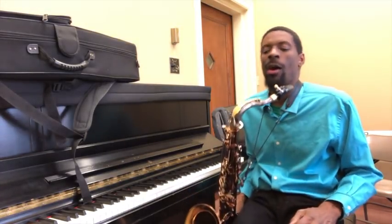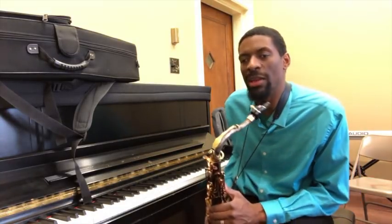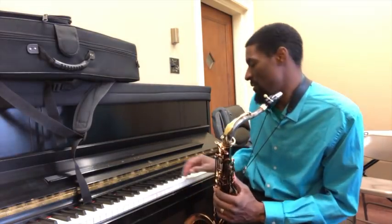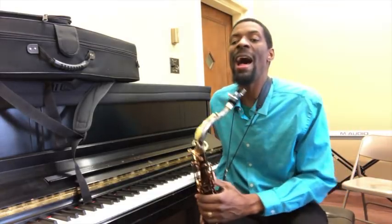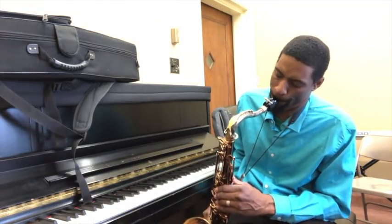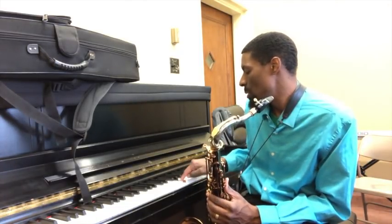So let me explain it. First of all, what I'm doing over the first part — I'm doing a leading tone into the 5 of D minor. So here's D minor, and I'm going 5-3-1. Now I'm going to go up to the 4.